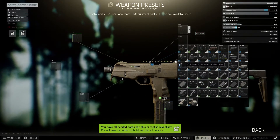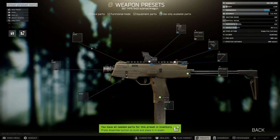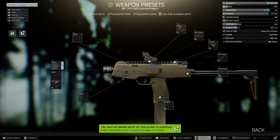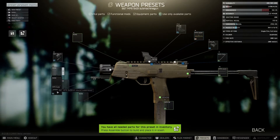As for the sight, you can put whatever you want on, but personally I'm going to go for the PK. Then we move on to the suppressor section, where you want to put the BNT mount, and on top of the mount you want to put the MP9 suppressor.